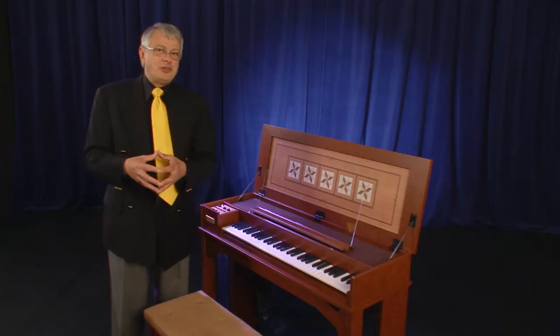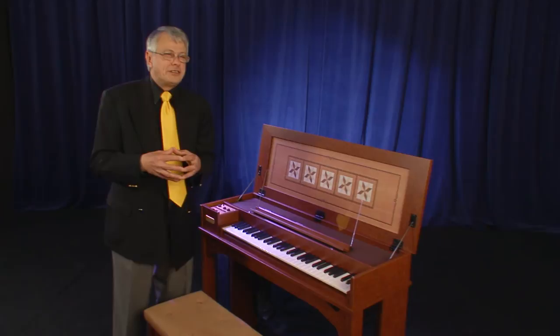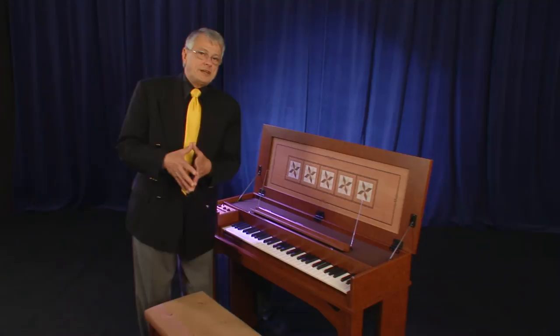There are many other noises that are associated with the sound of a harpsichord, and Roland has also captured those. I encourage you to try one by yourself and start listening to all of those other nuances.